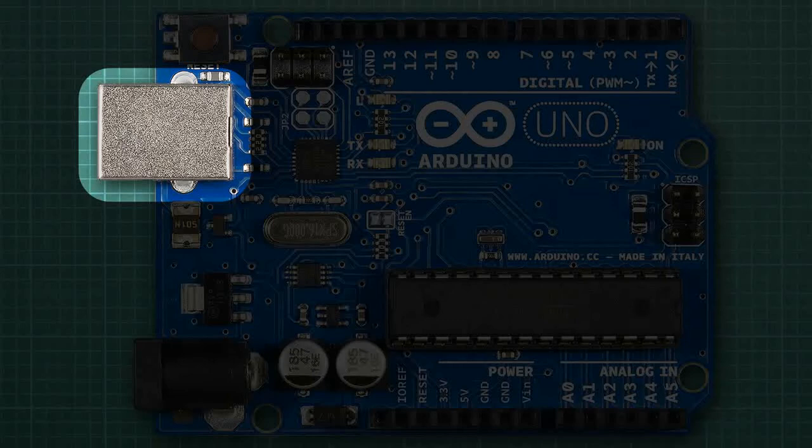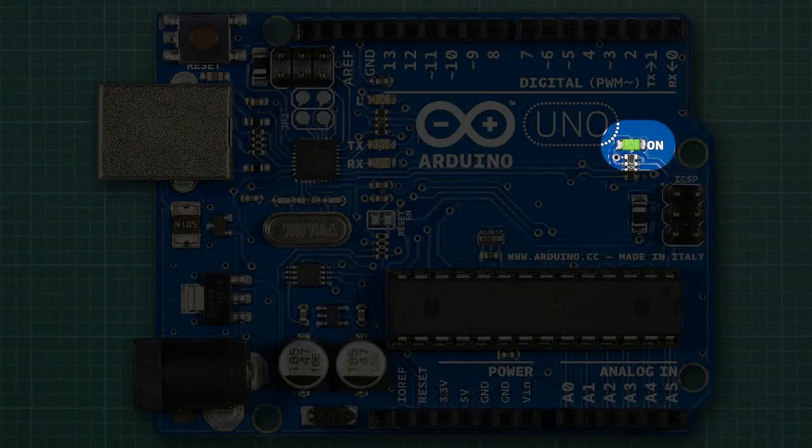The Arduino connects to the computer via a USB cable, which plugs into this USB port. This powers the board and allows us to upload our sketches to the AT-Mega chip. As soon as the board has power, an on-board LED lights up.